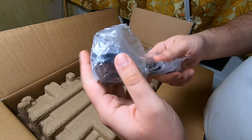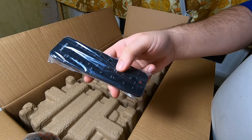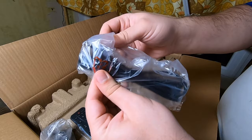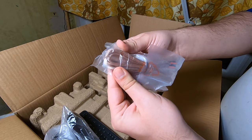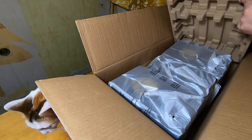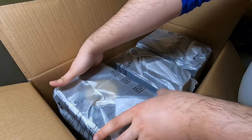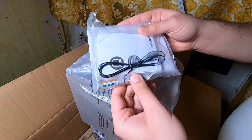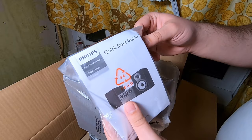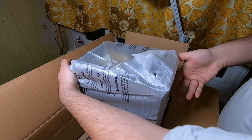For accessories, we got a power cable — not sure why it's UK — and a remote control. We also got a European power cable, and this appears to be a power cable for the speakers. Also included: a small manual, batteries, antenna, and a quick start guide.